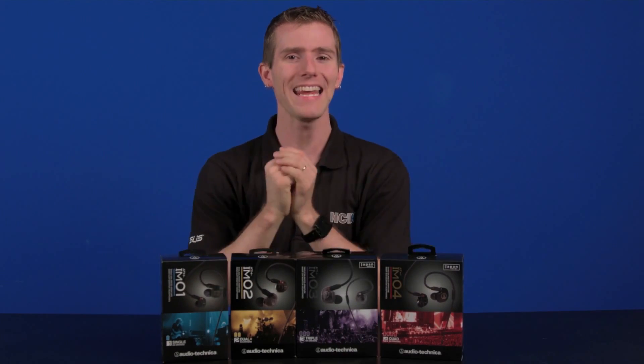The point is, Jack did a great video explaining all the different types, but today we're going to talk about one type in particular: in-ear monitors, like Audio-Technica's ATH-IMO line, which uses balanced armature drivers. They go inside your ear canal.